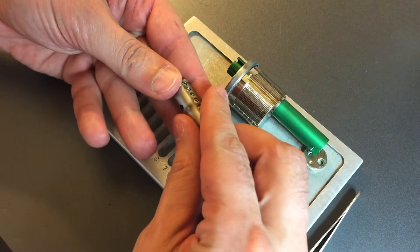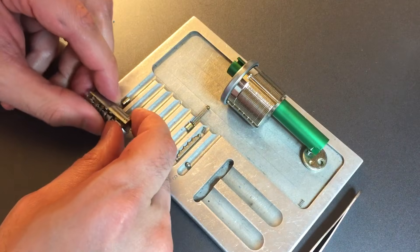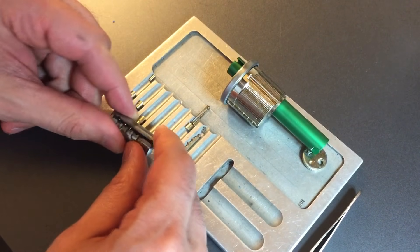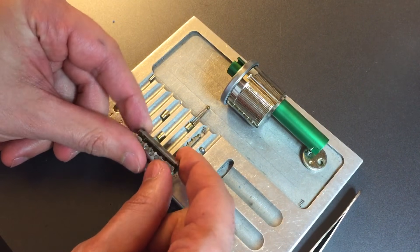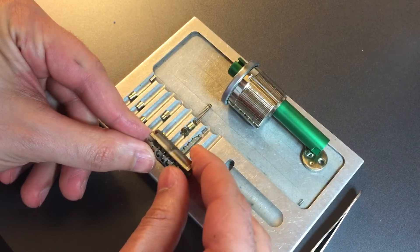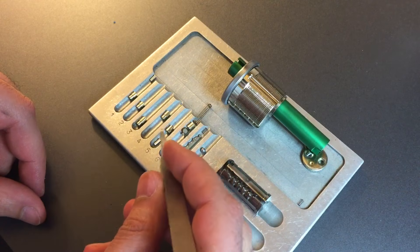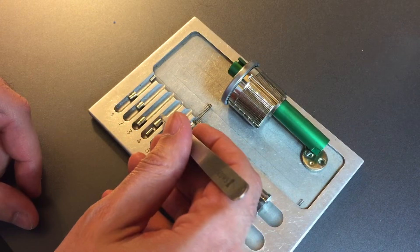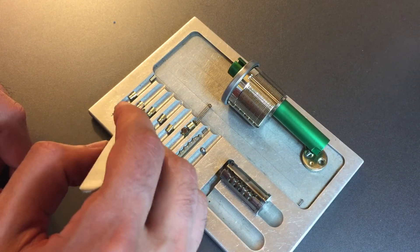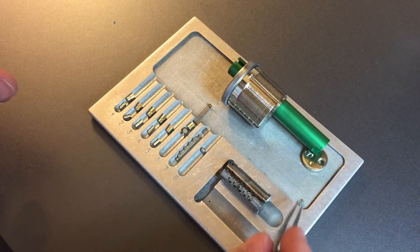Then I think we're going to drop the key pins out — one, two, three, four, five — and our alpha spring mechanism. Got it out. I'll take the sliders out in just a moment after I arrange all of these key pins. It's probably going to take longer to gut this than it was to pick it, but that's what you get with these more complex locks.